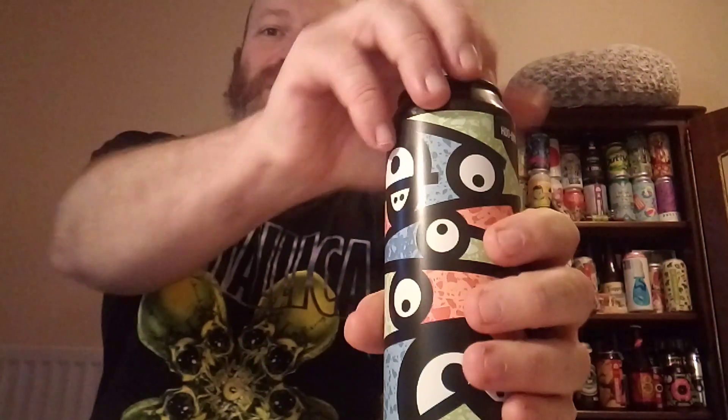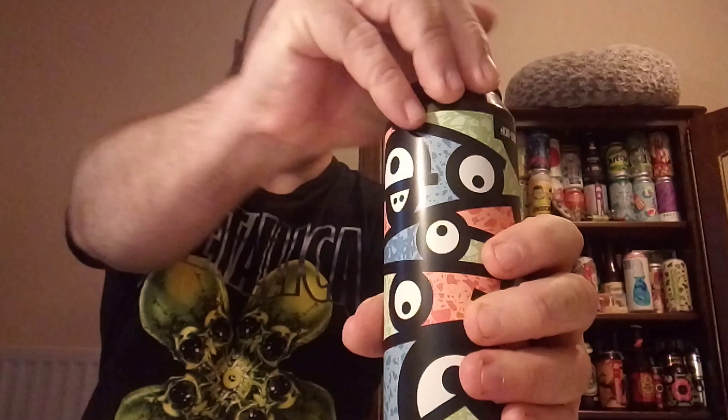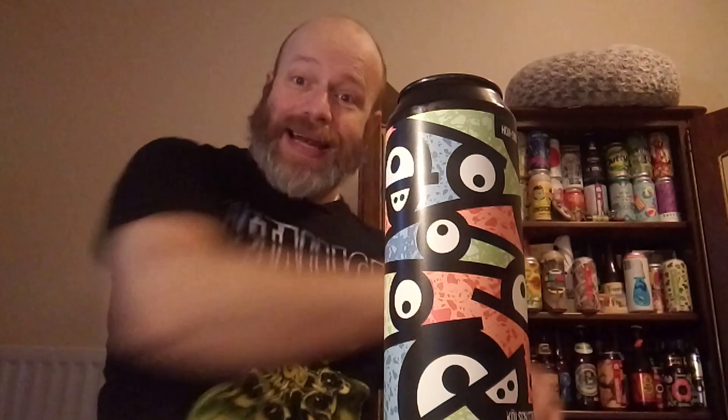It's brewed and canned at the HQ in Huddersfield. Let's crack this open, shall we? I do like the look of this can. I've got a feeling this can's going to work its way in there. Slight crisp lemon note there, slight hoppiness, slight pine-ness there. It absolutely smells gorgeous.